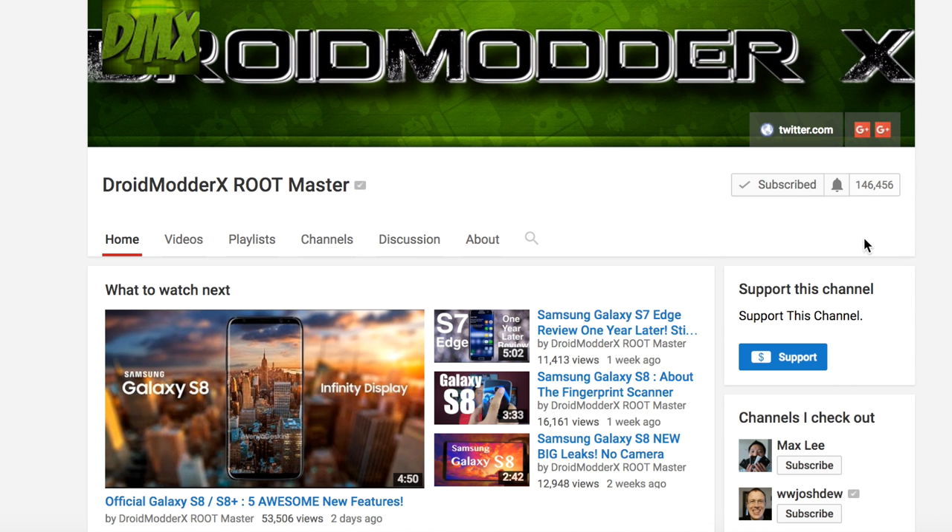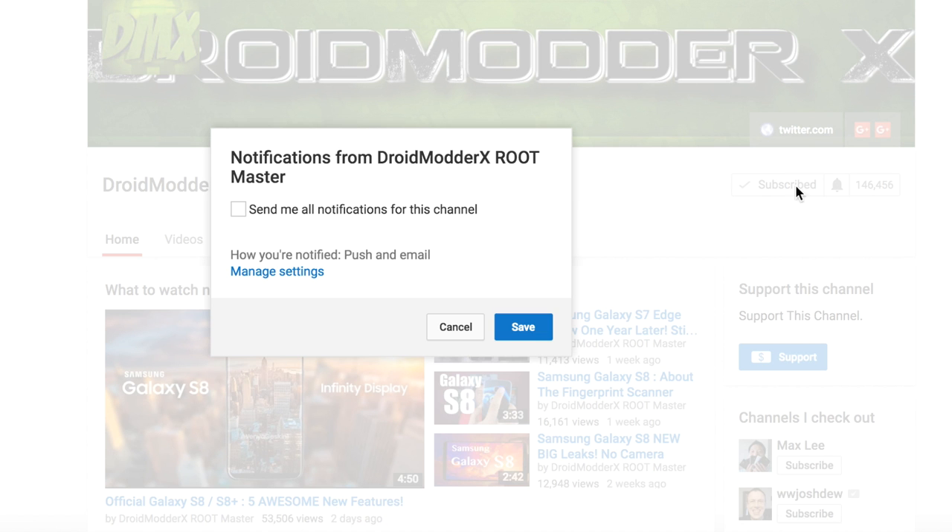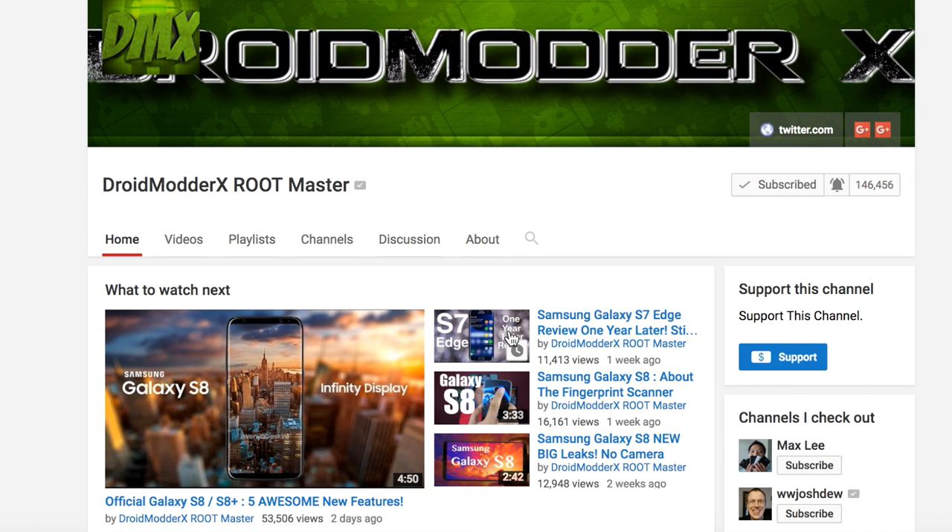Before we jump into this video, make sure that you click the subscribe button for more coverage on all the latest devices. And while you're subscribing, go ahead and click on that notification button so that you can be notified when all new videos release.